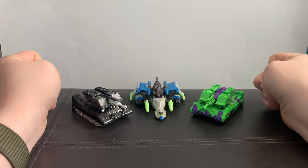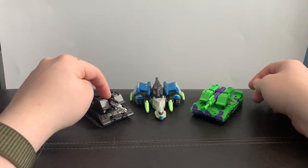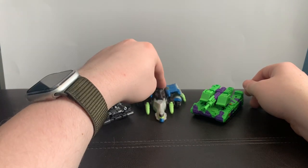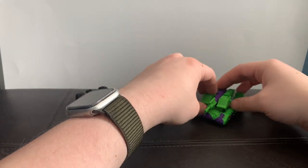Hello everyone, welcome back to RageReview. So today we'll be doing a mini Megatron review. We have Kingdom Megatron, which is meant to be the G1 version, we have Legacy United Megatron from Energon, and we have the G2 version of Megatron from Legacy.